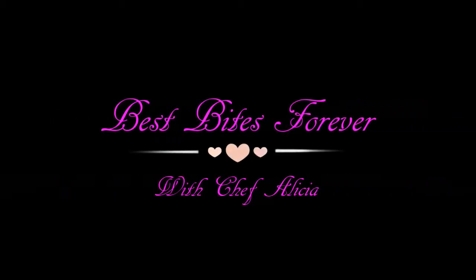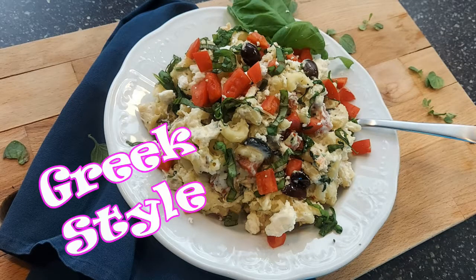Hey, what's up everyone, welcome to Best Bites Forever! Today I am putting my own spin on a trend that is going around right now — I'm going to be making fennel pasta with a Greek twist.